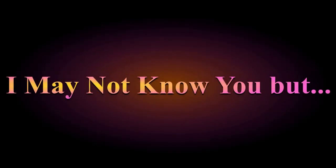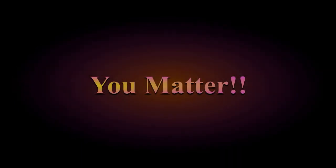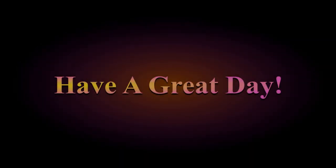We'll go from there. Thanks for watching. Remember, you're important. Help your neighbor. Let's have a good summer. We'll see you next time.